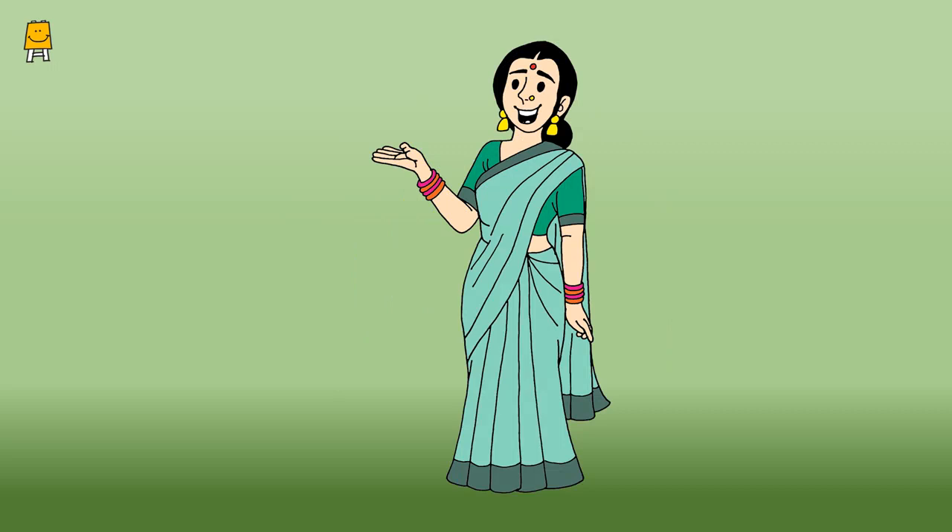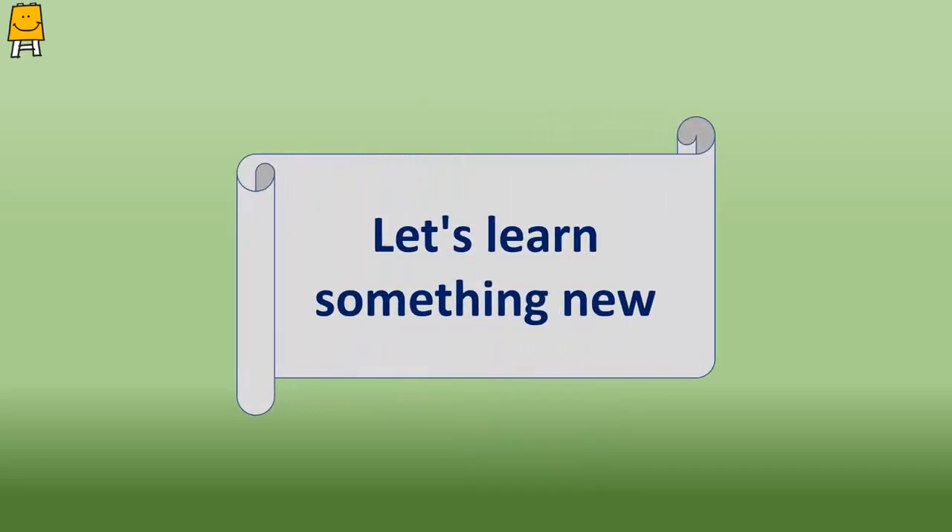We hope all the mothers had fun doing this activity. Now let's move on to the next activity called 'Let's Learn Something New.'